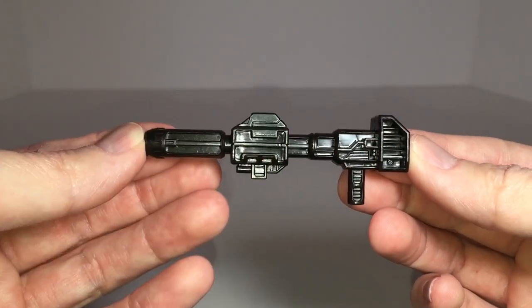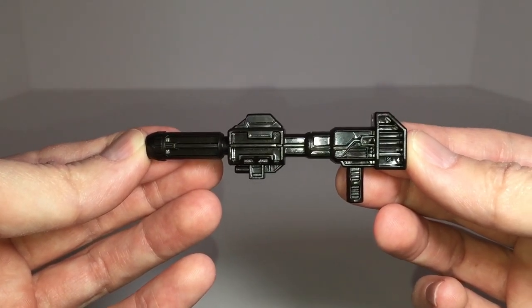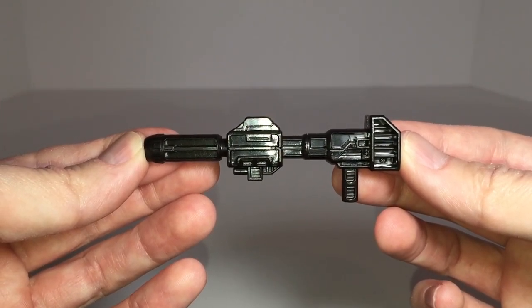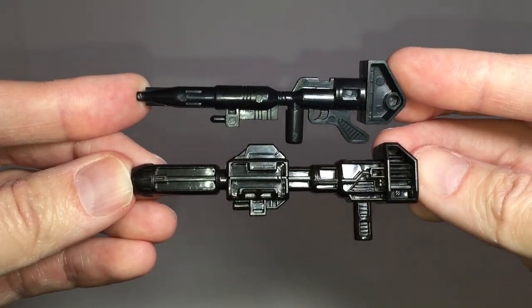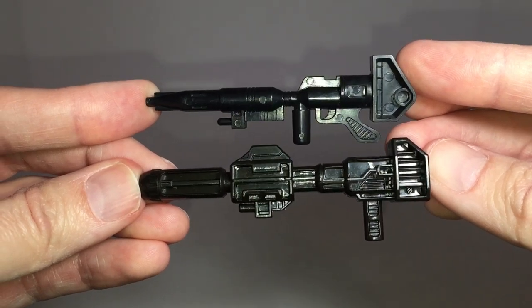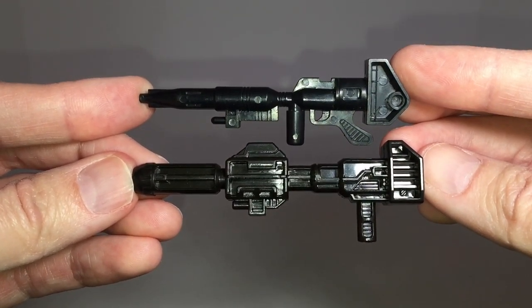Here's a look at the ion blaster that was included with the figure. Although it's fairly hollow on both sides, they've disguised it well by including a lot of molded details that really enhance the look of the weapon. Here's how the Transformers Siege ion blaster stacks up against the G1 version — they're obviously different looking, but you can see how the new version was inspired by the old design.